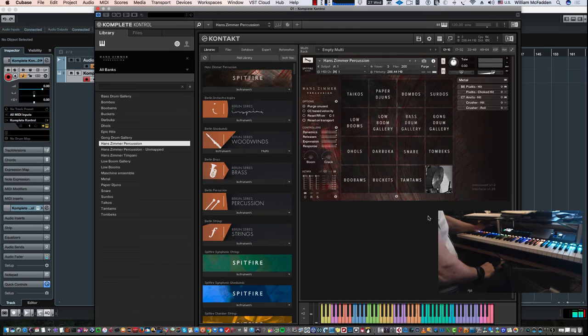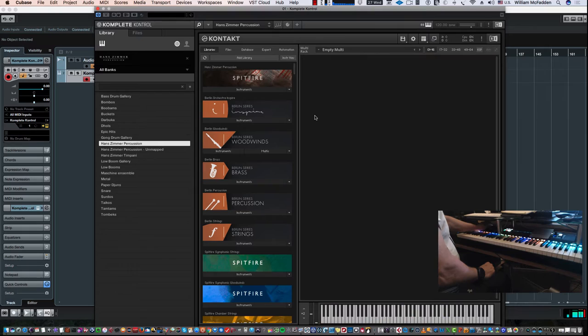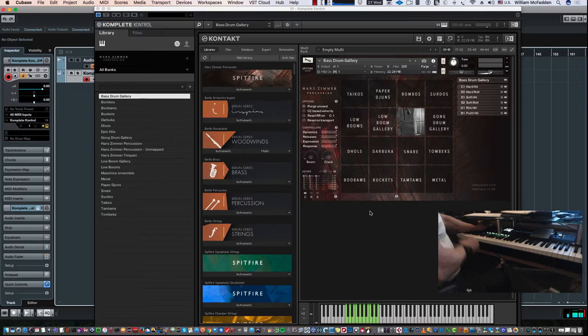That's one of the patches. Now I'll close this one down and give you an idea of the individual patch layout. Over here we have Bass Drum Gallery — when you click on that it loads up all your bass drum patches, mapped to yellow keys. If you have an NKS compatible keyboard it'll be lit up on your keyboard in yellow as well, showing you all the articulations.